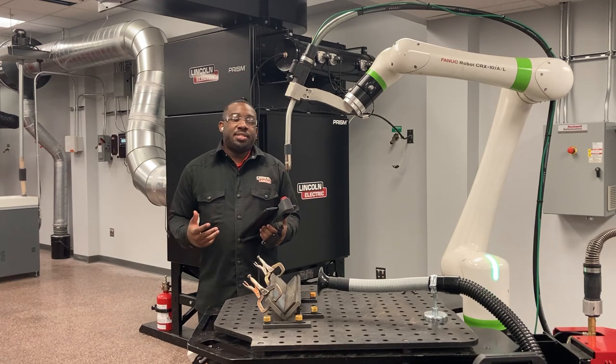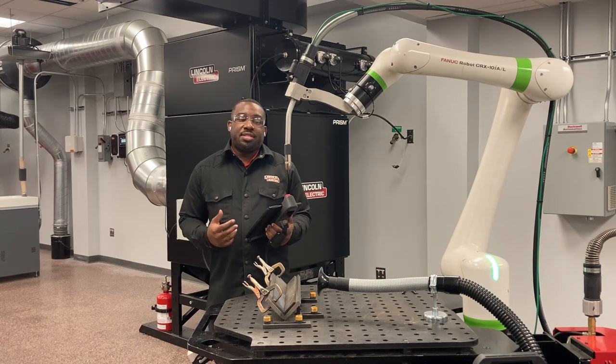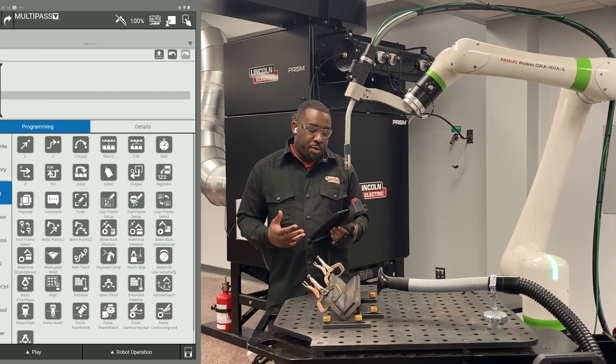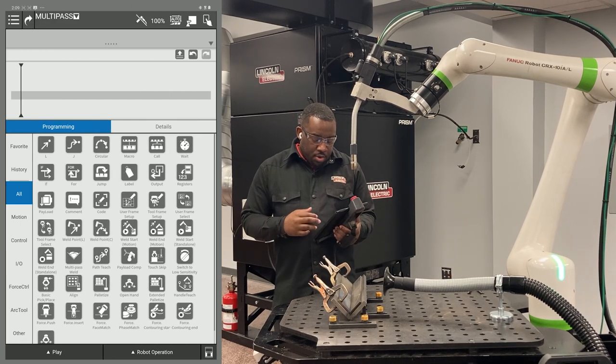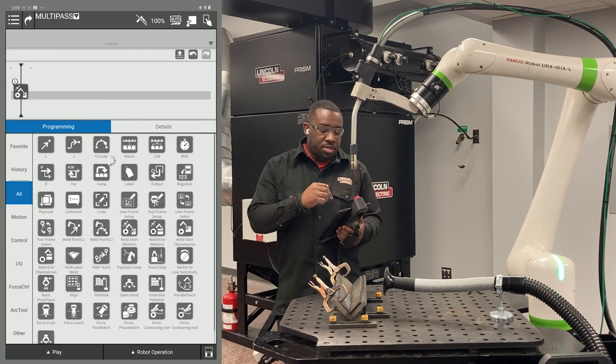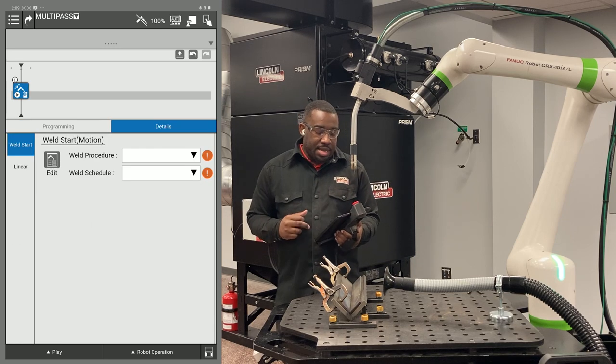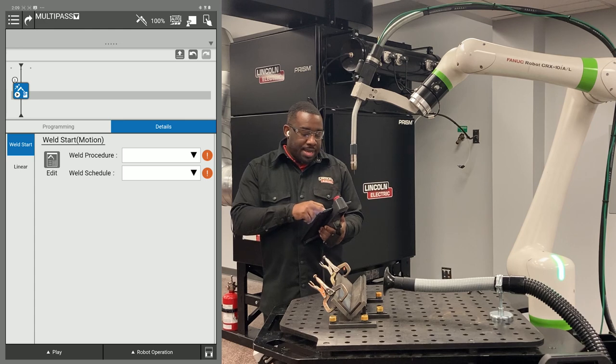This is a video on how to set up multi-pass on a Cobot CRX. The first thing you have to do is have your program ready. You're going to slide an arc start into your program, select that icon, and then hit the edit key.